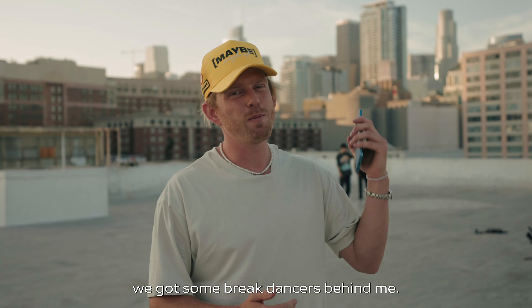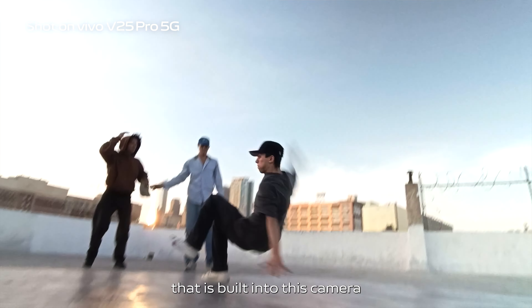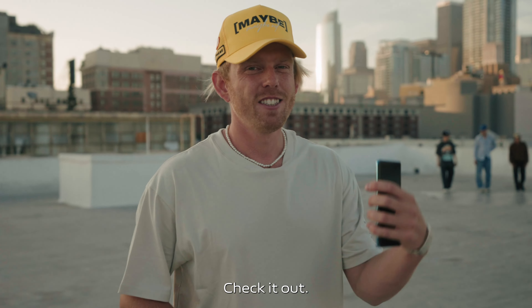We are here at a new location. We got some break dancers behind me. We're going to be testing out the stabilization that is built into this camera along with the wide angle lens. I'm super excited for this — we'll be getting up close and personal with these guys.